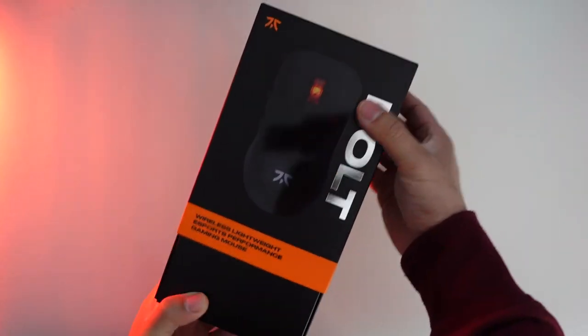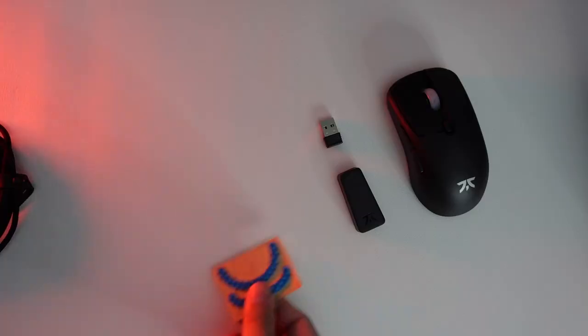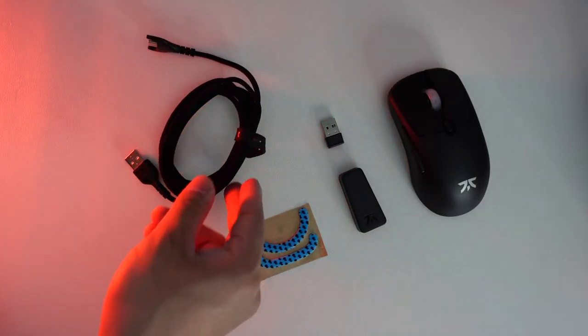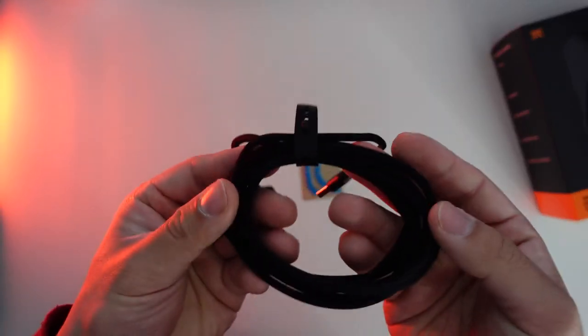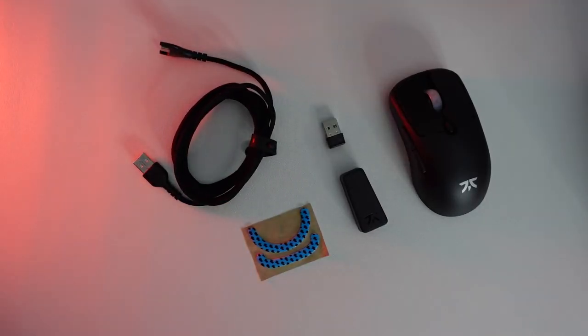Now, besides all the negatives, I think Fnatic did a great job with this mouse in other aspects. First off, they did a great job with the packaging and unboxing experience, which was above average. They included additional skates and a paracord with a rubber piece for cable management featuring the Fnatic logo. Even the Shroud G303 at $130 didn't provide that kind of unboxing experience.